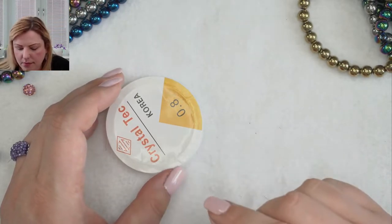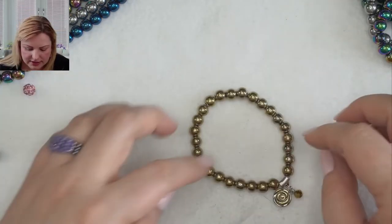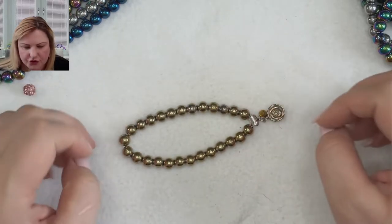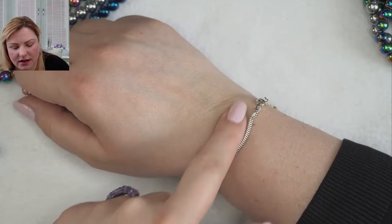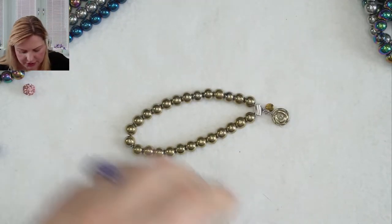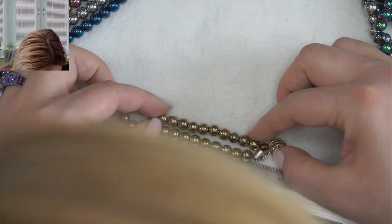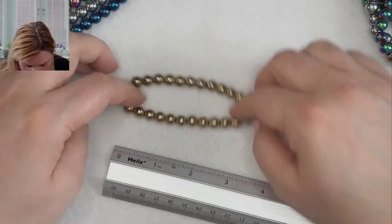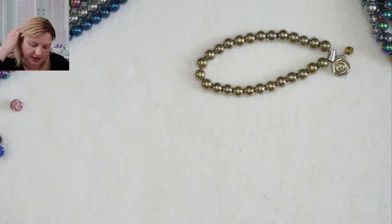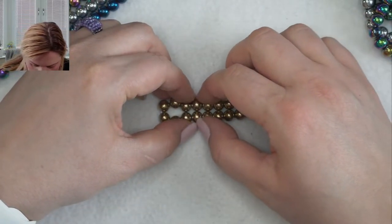So how many beads per bracelet? My wrist is quite large but I usually use half the strand for a bracelet. If you've got a smaller wrist you'll probably make more out of it. Let me measure across — this one is about 21 centimetres flat, just over 8 inches. And this bracelet has 26 beads on there.